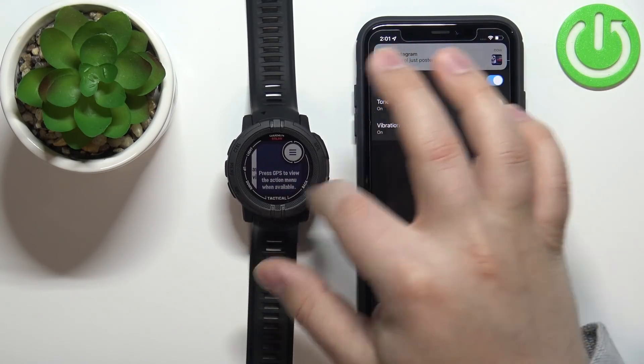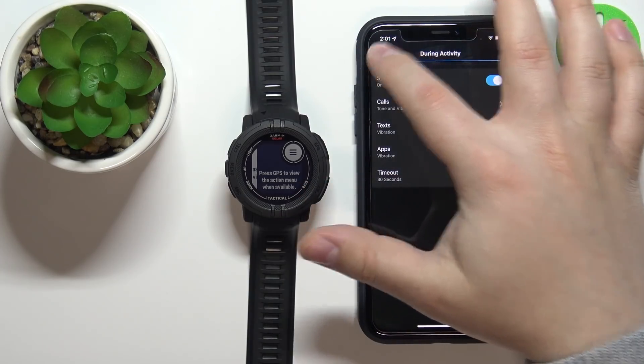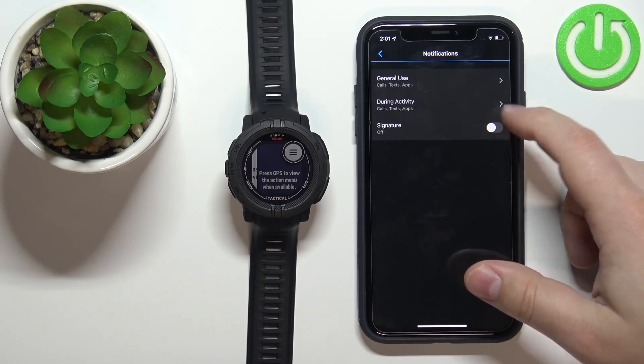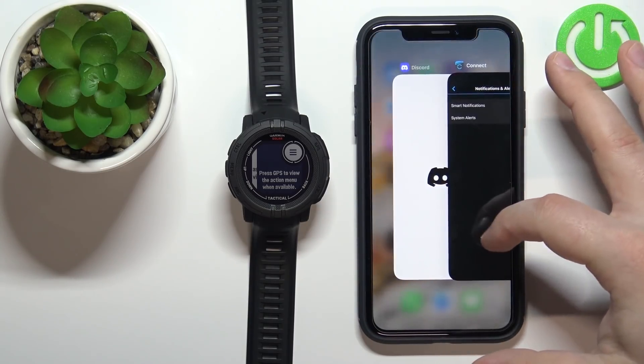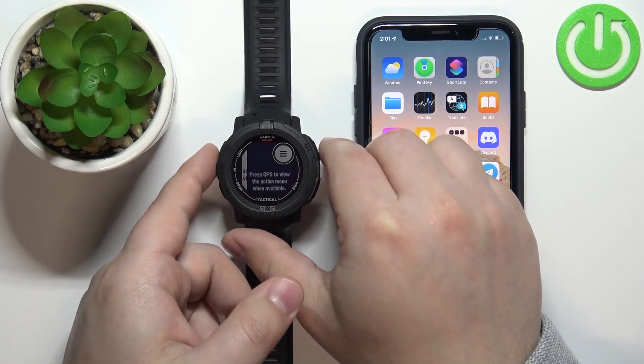As you can see, I already received notifications on my iPhone and on my watch, so it's working. Once you're done customizing, you can go back and also enable or disable the Signature option. After you're done with the notifications settings, you can close the app and you should now be able to receive notifications.